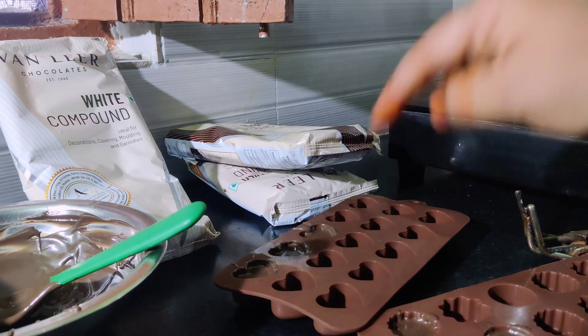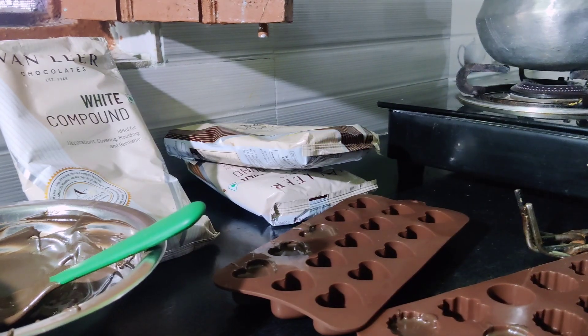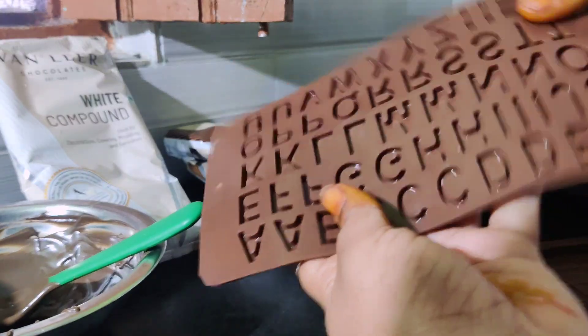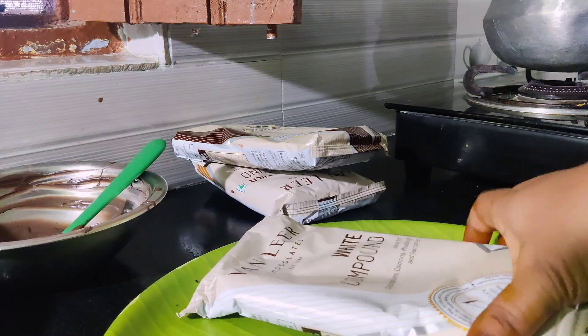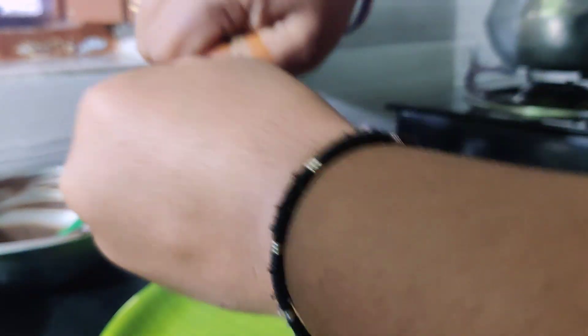You will need to fill in a tray. You can fill in a fridge or a jar. You will need to fill in a bowl of white compound. Use the bowl of white compound. You can fill in 10 minutes. You can fill out a bowl of brown chocolate.